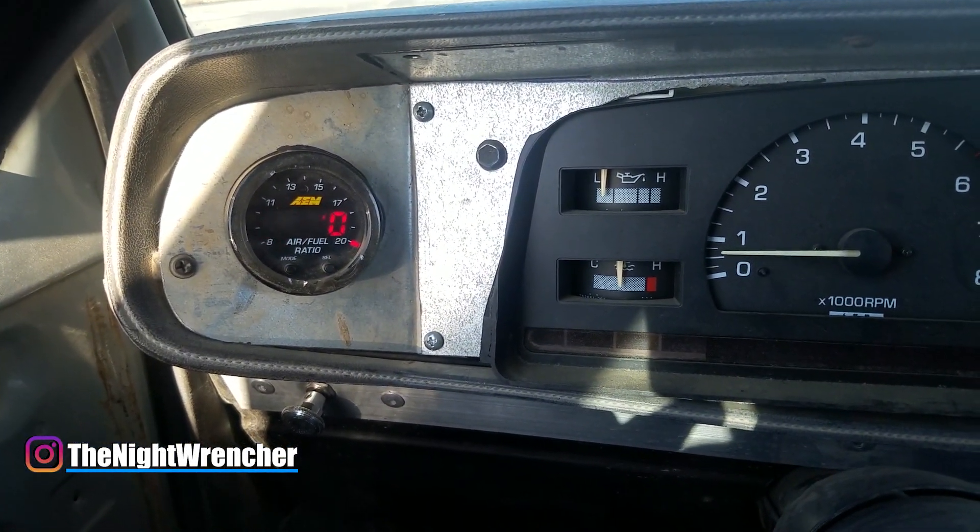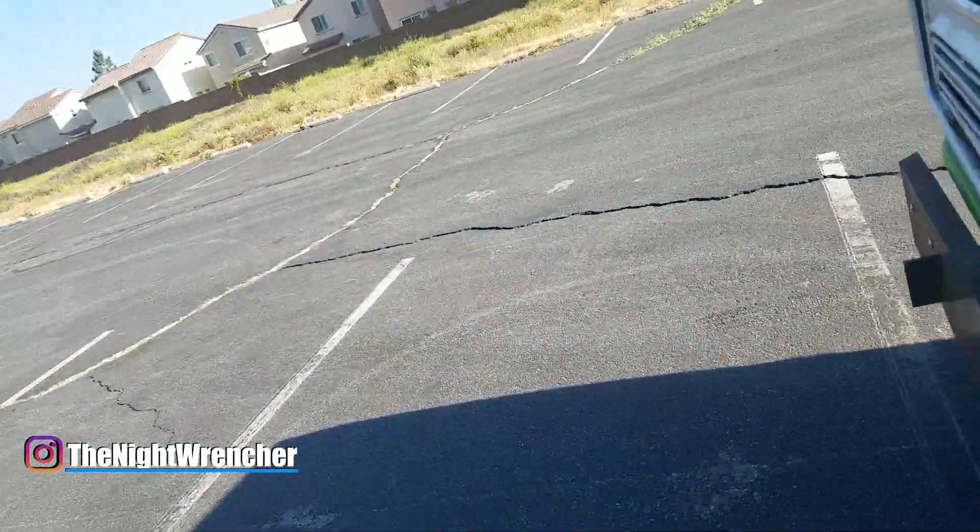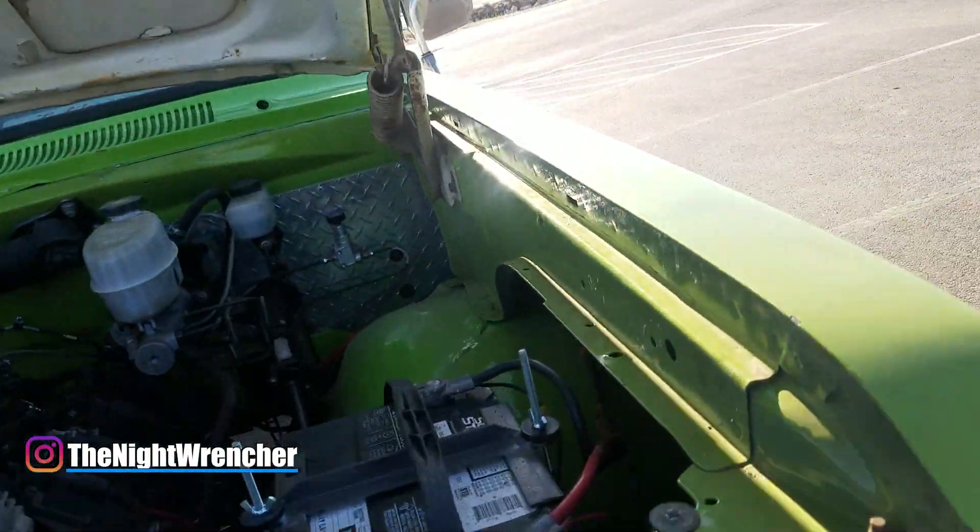If you guys can see that, I am running extremely lean. I think I figured out where my vacuum leak was coming from. I've been struggling for the last week or so — maybe a couple days — trying to find any kind of vacuum leaks because it's just been running extremely lean at idle.